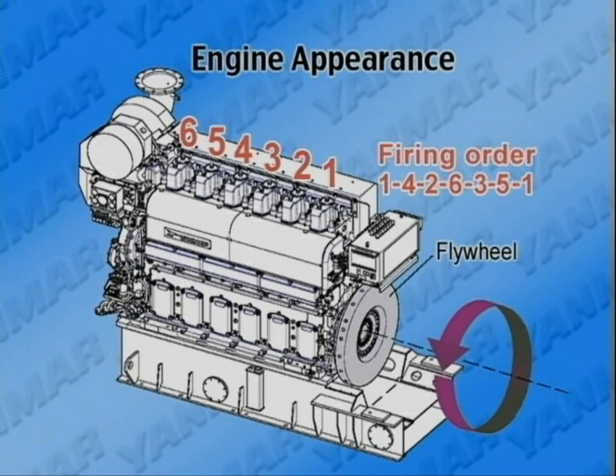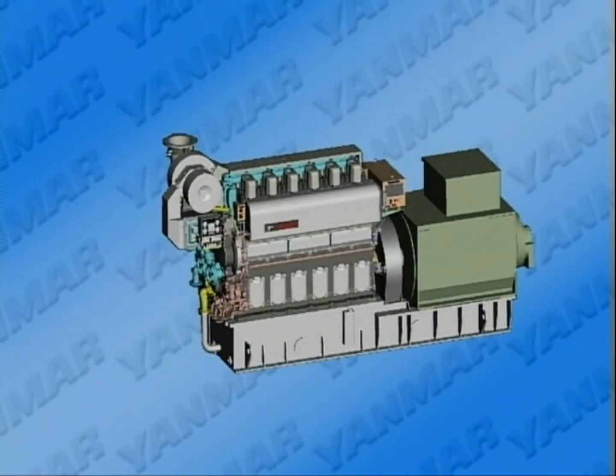The ignition order is as shown on the video. The operation side of the engine is the left side, viewed from the flywheel side.